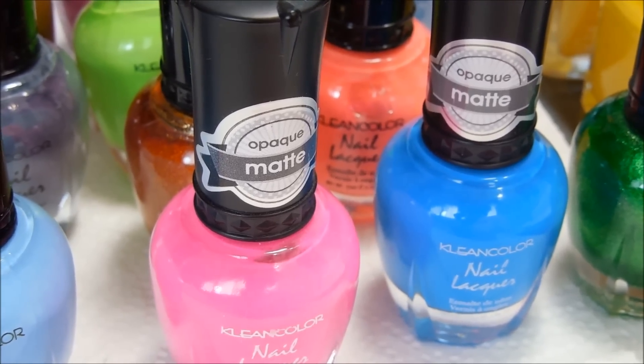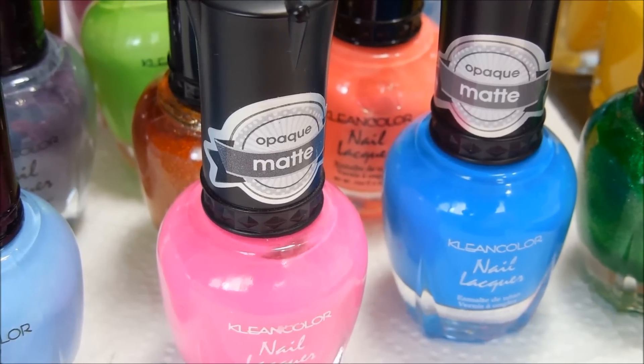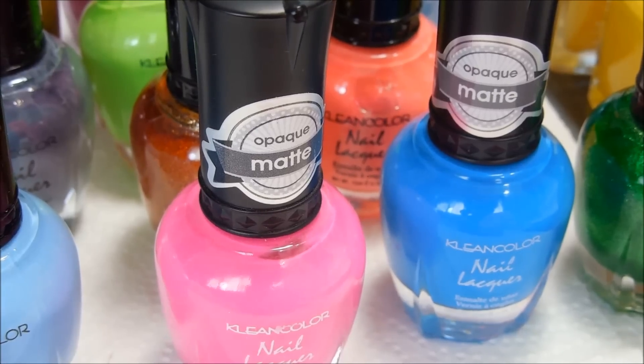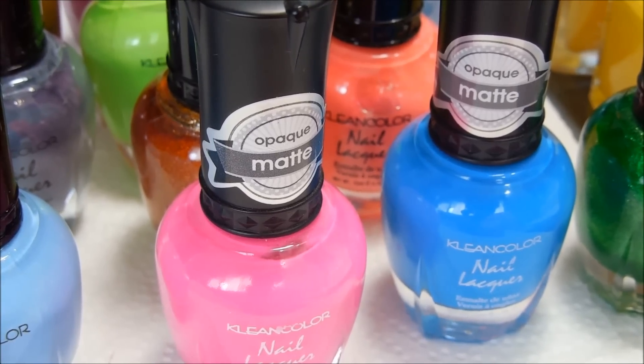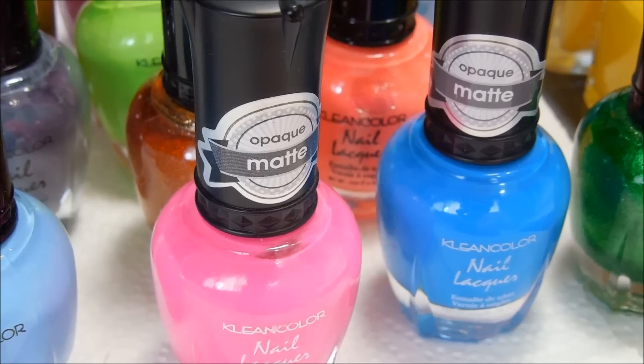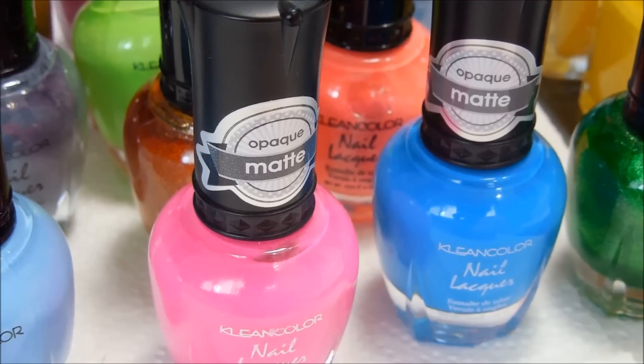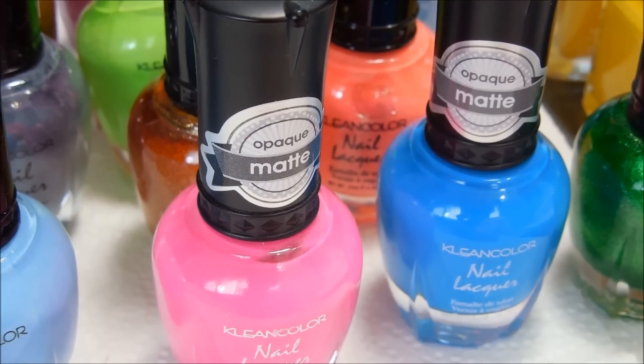I was doing some practice stamping and I came up with 12 colors that look pretty decent over black. These are just cheap clean color polishes that can be picked up in local beauty supply stores, at flea markets, and swap meets for about $1 to $1.50 a bottle.